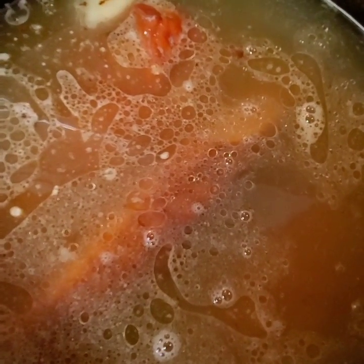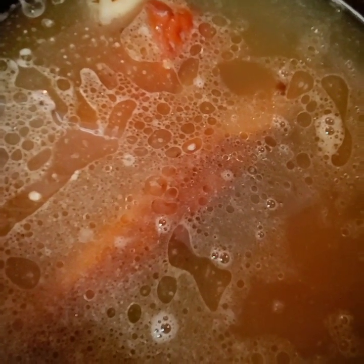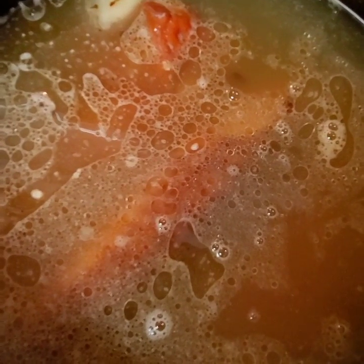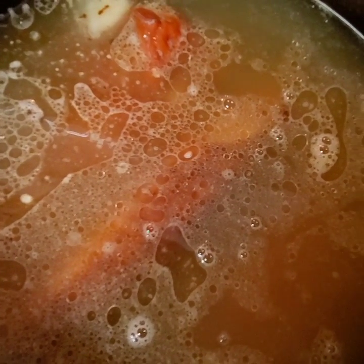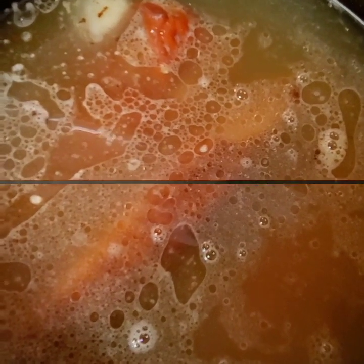I'm going to go ahead and cover this, bring it to a boil, let that meat cook in, and season the chicken broth base. Once it comes to a good rumble, I'll go ahead and add my greens.